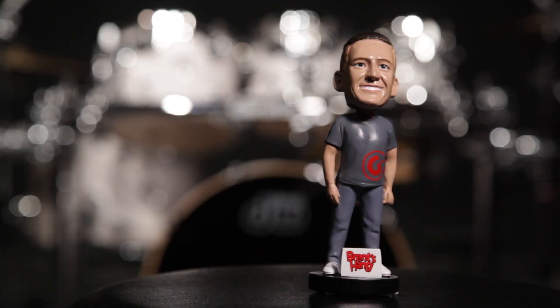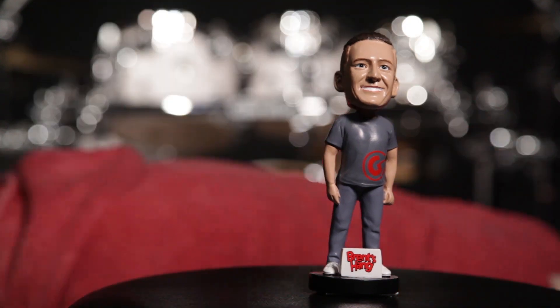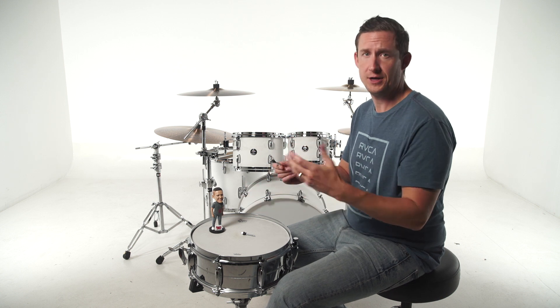I've got a product that I'm going to show you guys how you can address this yourself and stop worrying about it. So this is the Tension Lock — it's a tension rod that's designed to prevent your drum from detuning while you play.